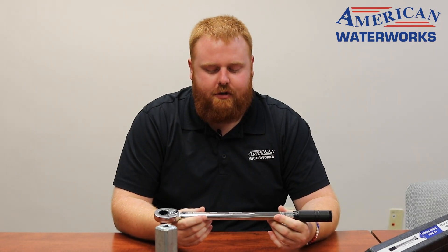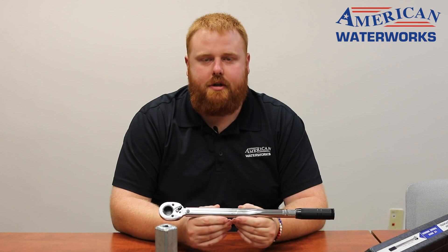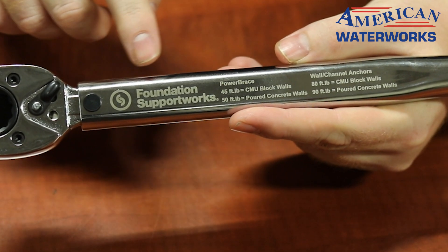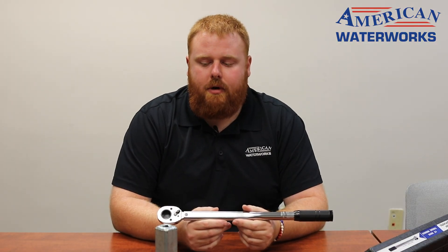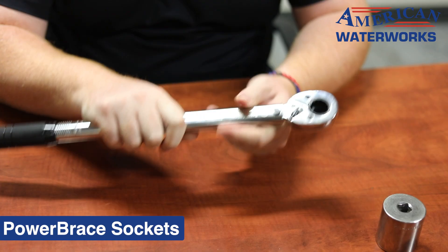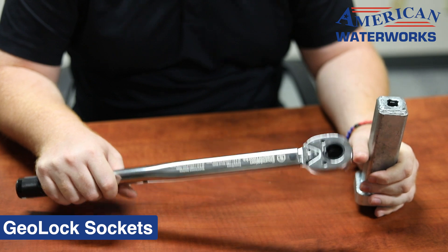We're going to go over how to use the torque wrench. Right on your torque wrench it actually does say how many foot pounds you have to go to depending on which anchor system you have. Power braces are going to be steel I-beams — they're going to be a little bit different foot poundage than what anchors are going to be, and we have different sockets for each of those based on which anchor system you have.